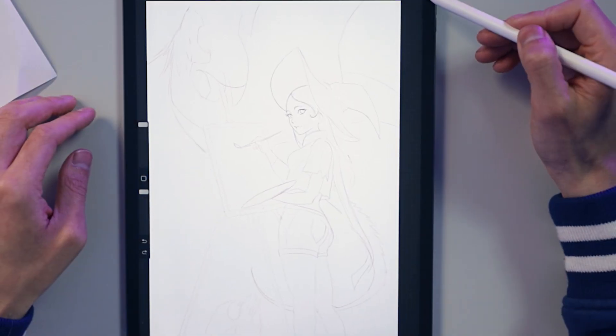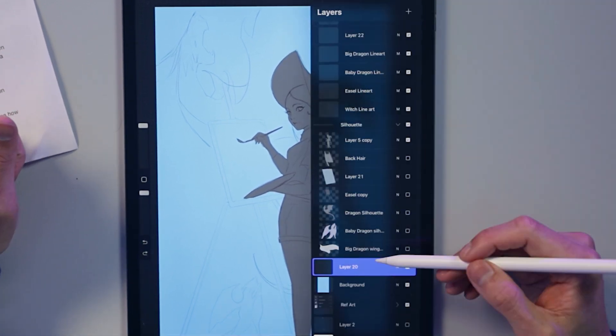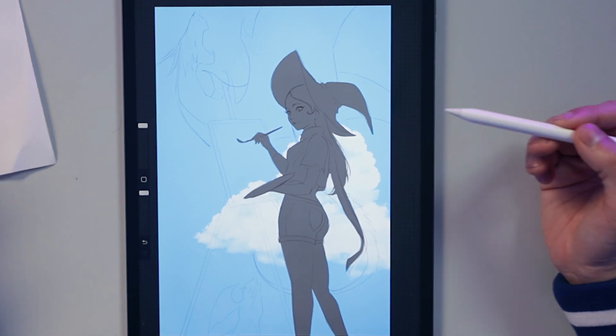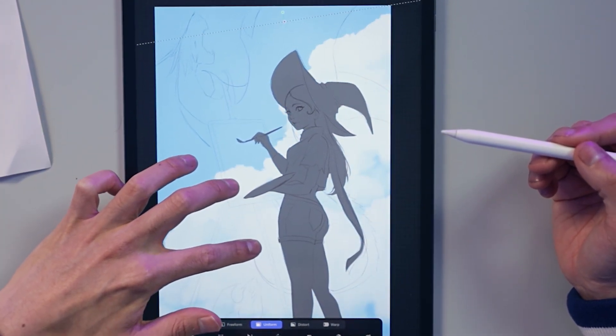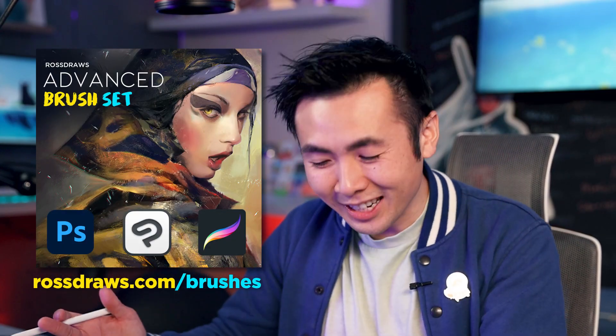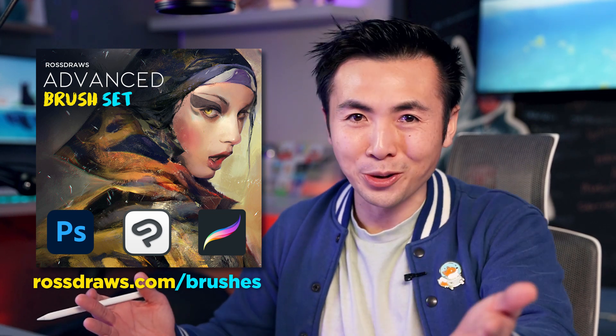Let's fill in the silhouette. Now let's make a new layer and try out this cloud brush — that's awesome! This cloud brush is part of the new update for my advanced brush pack. If you guys have the advanced brush pack, you're getting six new brushes for free, and all 30 brushes are now compatible with Procreate, CSP, and of course Photoshop.